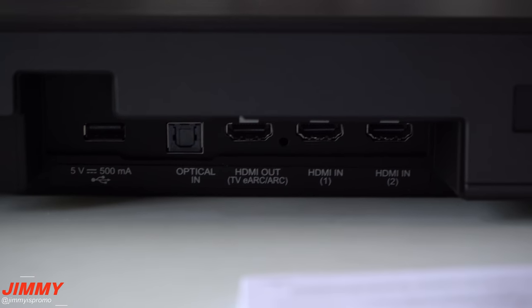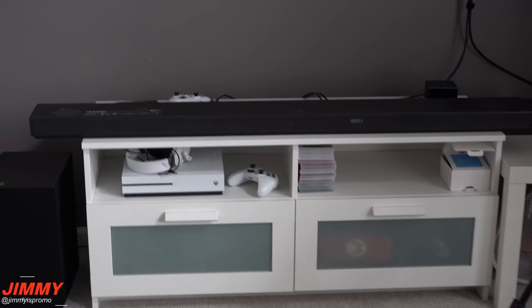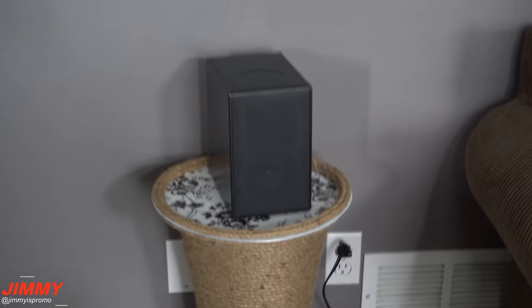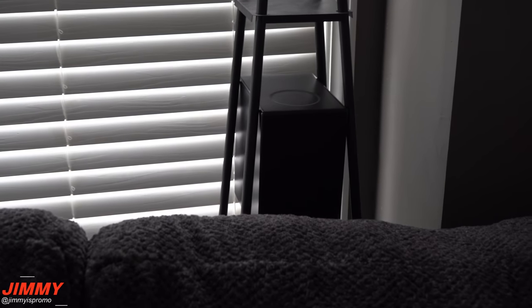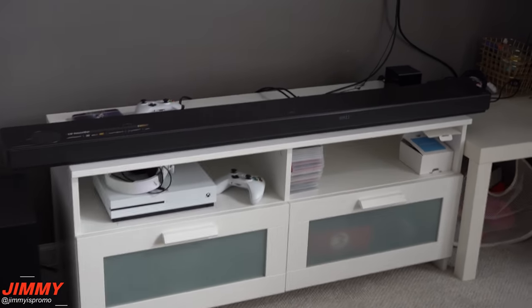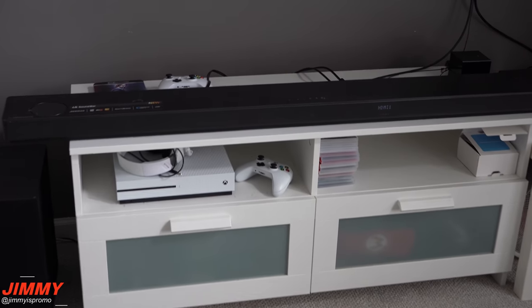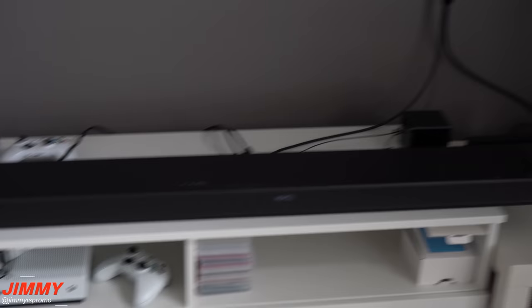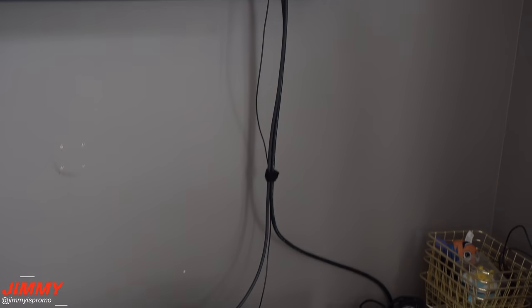On the back you have a USB port, optical in, an HDMI out which is TV ARC, and HDMI in 1 and HDMI in 2. My setup has the soundbar right in front with the subwoofer next to it. The left surround sound speaker sits over here with a forward-facing driver and an upward-facing driver, giving you that full DTS:X Dolby Atmos sound. The right speaker is over on the other side. The subwoofer is connected wirelessly to the soundbar, along with the surround sound speakers. I have two components plugged in: the Xbox and the Amazon Fire TV Cube, both into the soundbar itself, with the soundbar going into the TV via HDMI and optical in.